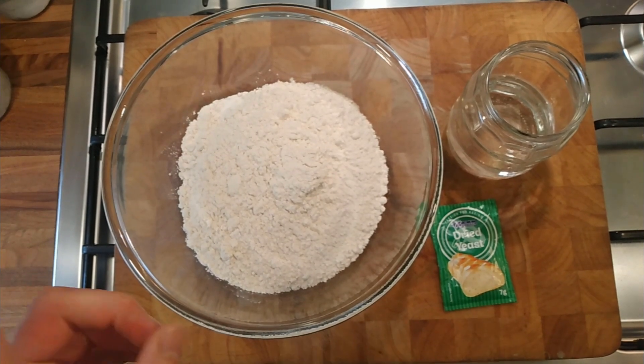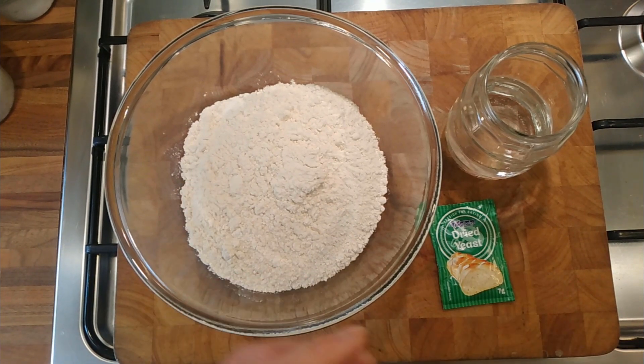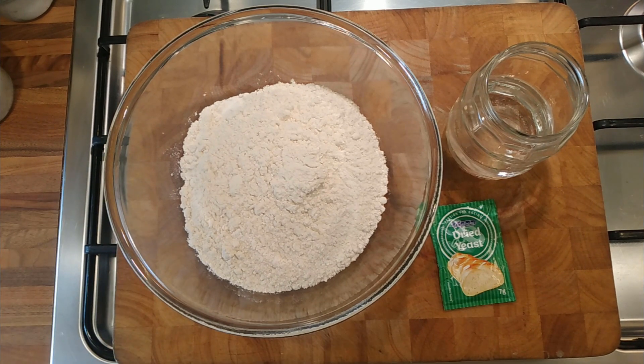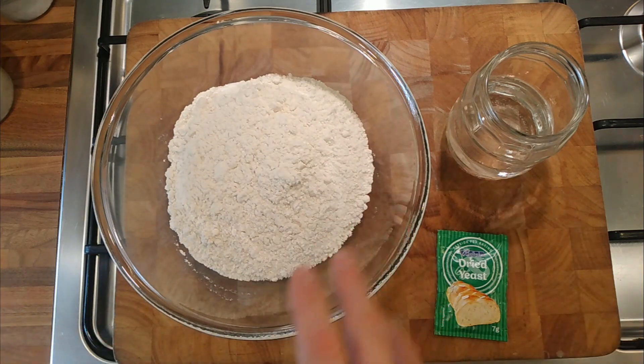I made some no-knead bread and it turned out really well - I also made it with plain flour instead of bread flour and it worked out well. I used my sourdough starter, and I think because it was fermenting for so long, the long fermentation was the reason I didn't need to knead it. So I was thinking, let's do the experiment again but with fast-acting yeast.